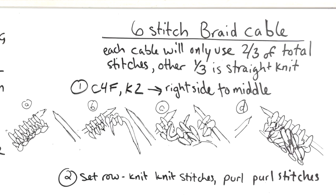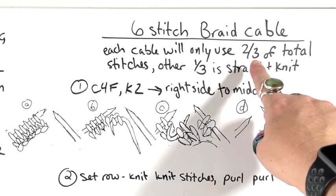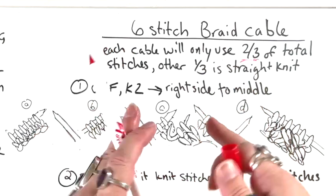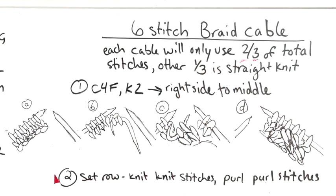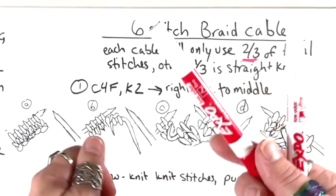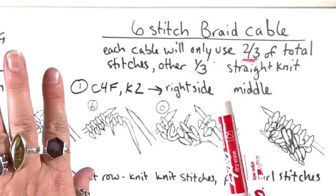Let's apply this to a specific number of stitches. I've chosen a six-stitch braid cable because it's bigger than just three stitches but not super huge. Each step of this braid cable is only going to use two-thirds of the stitches — if you think about those three strands, only two of them are swapping places at a time. The math is we take two-thirds of the total stitches; the other third is just going to be knit. Like when you braid your hair, two things are switching places and one is just hanging out.